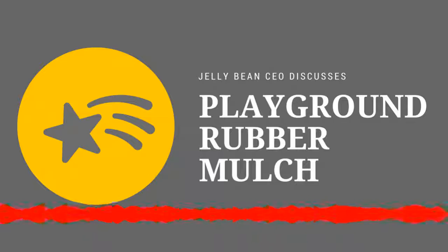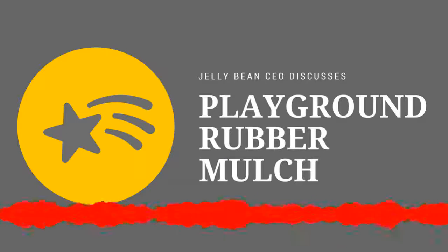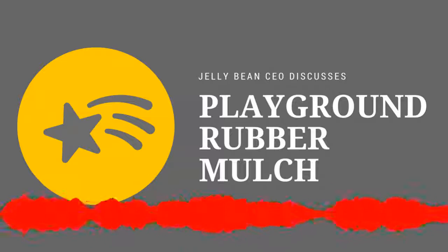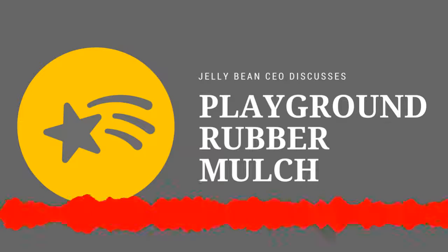If people want to learn more about Jelly Bean Playground Rubber Mulch, how could they find out? Is there a website they can go to? Yes, go to www.jellyrubbermulch.com — you can also fill out the contact form there and feel free to send us any questions. Awesome, Nick. Thank you so much. Thank you.